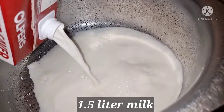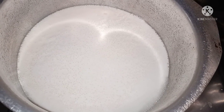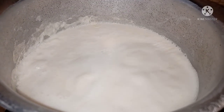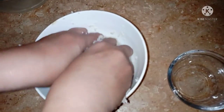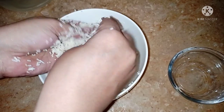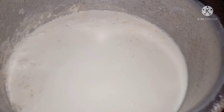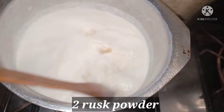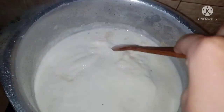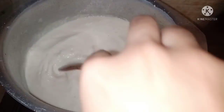We have put everything in the pot. Now we have to put it on the stove so it will boil well. When it is boiled, we will show you. We will mix it for 20 minutes on medium flame and stir it. When it boils, we will reduce to medium-low.